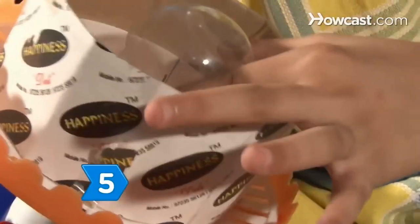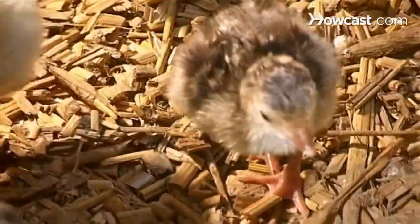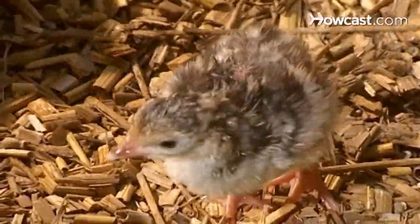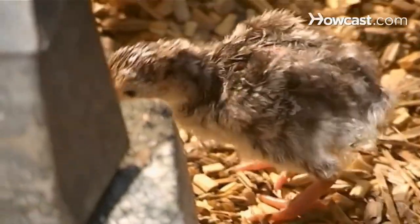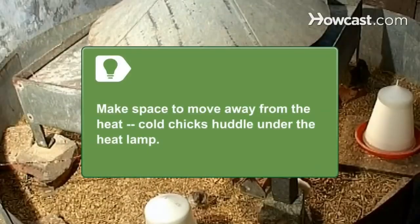Step 5. Install a heat lamp over your brooder. The brooder should be kept at a temperature of 90 to 100 degrees Fahrenheit for the first week. Decrease the temperature by 5 degrees a week until the chicks have all of their feathers in 5 to 8 weeks. Allow the chicks space to move away from the heat in case they get too warm.